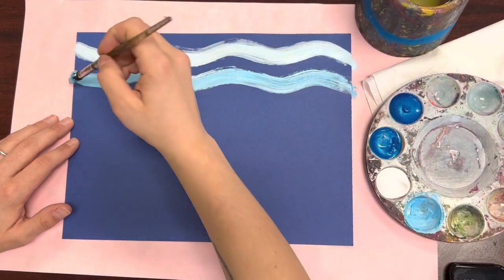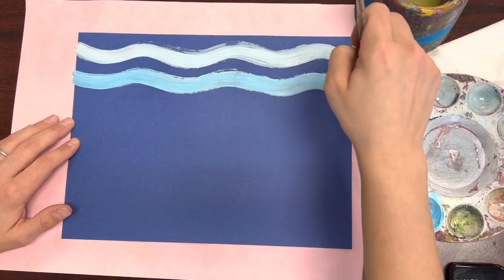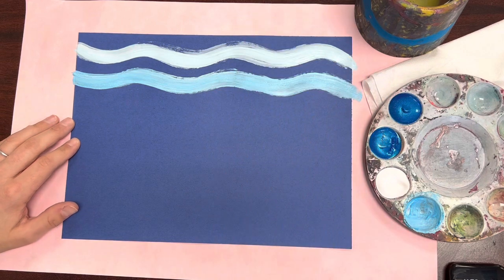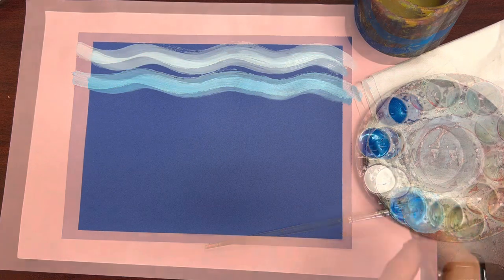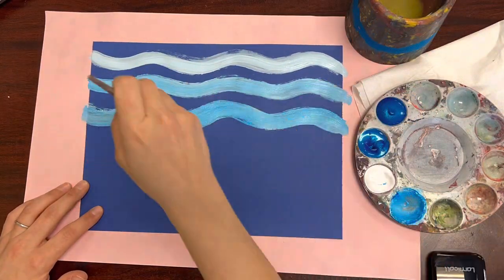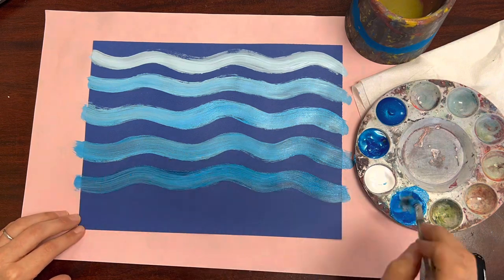I also want you to notice how I'm painting my wavy lines very carefully. They're not scribbly, and if there are any spaces that need more paint, I'm just adding some more paint. I don't want them to look rough — I want them to look nice and neat, so take your time.